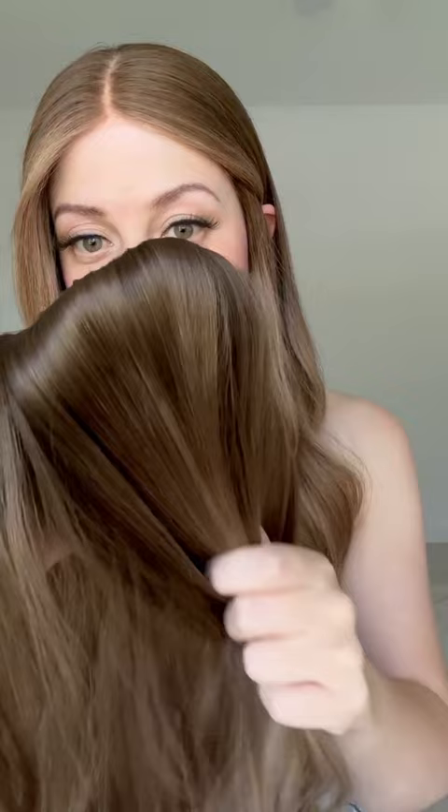Another thing that makes the top of the cap feel a bit different is the return hairs. Every single hair in this wig is knotted into the wig — it's sewn in — and the other side of this knot has to be somewhere. In a silk top, the other side of these hairs is actually inside the layers of the cap, so they're completely concealed and you do not see any return hairs anywhere.